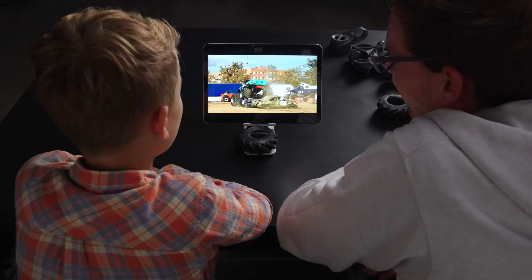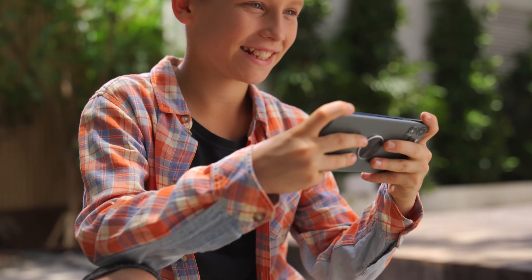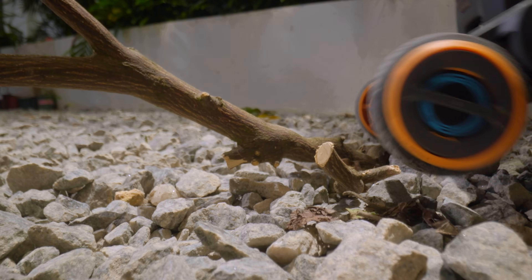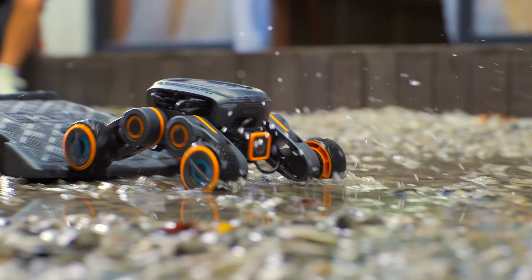Need more fun? No problem, here's the transforming car. It is capable of going over obstacles, driving over gravel, climbing mountains and crossing puddles.